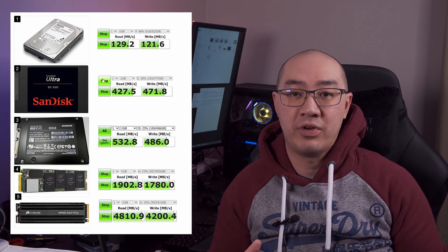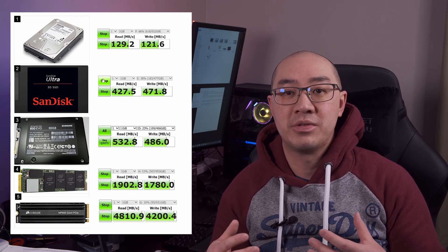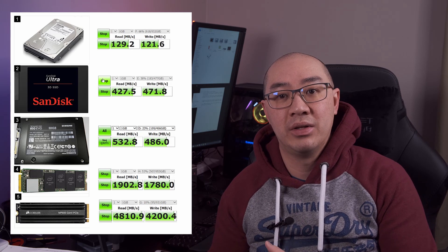As a photographer shooting in raw files and doing editing, and as a YouTuber shooting in 4K video, having a fast hard drive helps speed up my internal workflow processes. If you have any questions or comments, please leave them down below — I would love to hear from you. Thanks again for watching, and I'll see you next time.